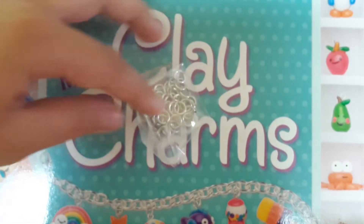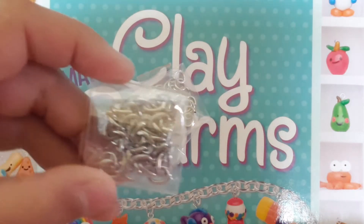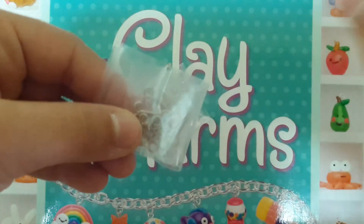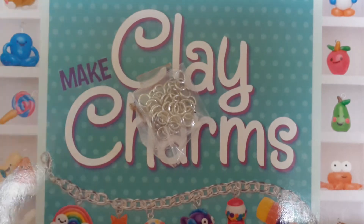These parts are for looping it onto the bracelet, and the bracelet is over here. But before that, you need to put in these peggy things into the charm before baking it, and then baking it with glaze and stuff.